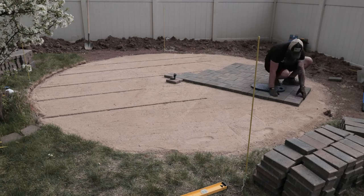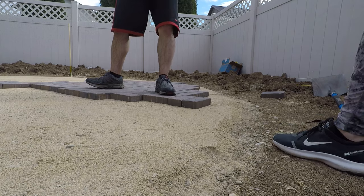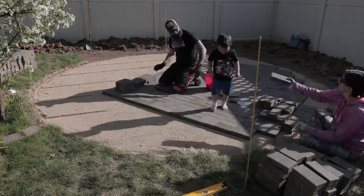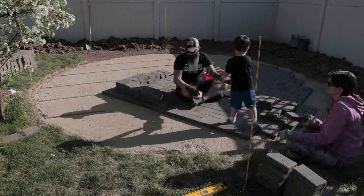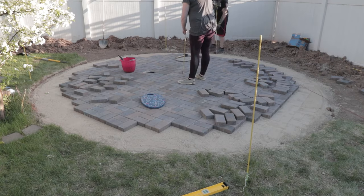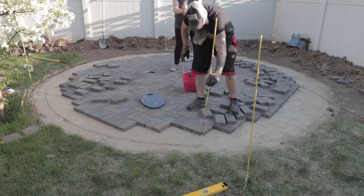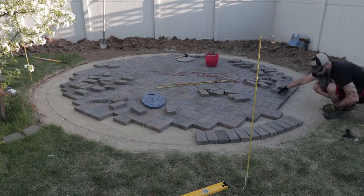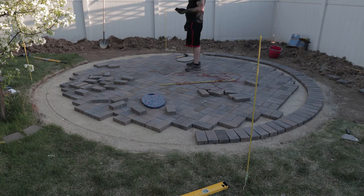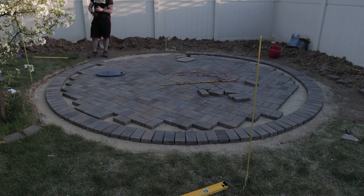Making sure to only step on the bricks already laid down in my pathway, I started laying the rest of the bricks out in the pattern I chose. Make sure you're setting the pavers in place and not sliding them, because sliding pushes the sand around. It's really helpful to have someone laying pavers out for you — it saves a ton of time and back pain. Once I laid out the bulk of the pavers, I marked my outer edge using two stakes tied together with a seven-foot rope, dragged around the edge to create a line for the perimeter pavers. If you make the same 14-foot diameter patio, there are exactly 124 bricks around the perimeter and you won't have to cut one.